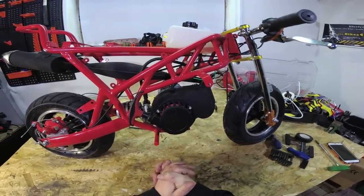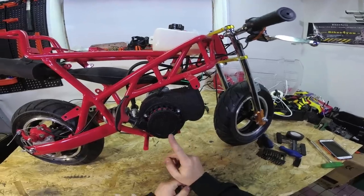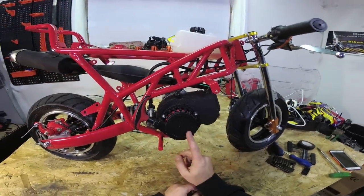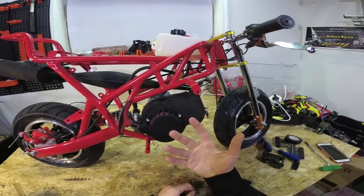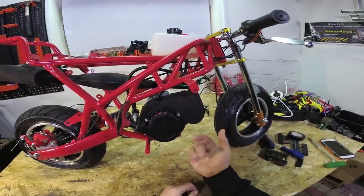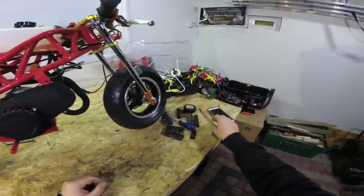Hey guys, welcome to my channel. In this video I'm going to show you how to replace the flywheel in a standard pocket bike engine, 50cc. In this method you won't need any flywheel pullers or special tools to do it. Just follow my steps and you can do it easy at home yourself.